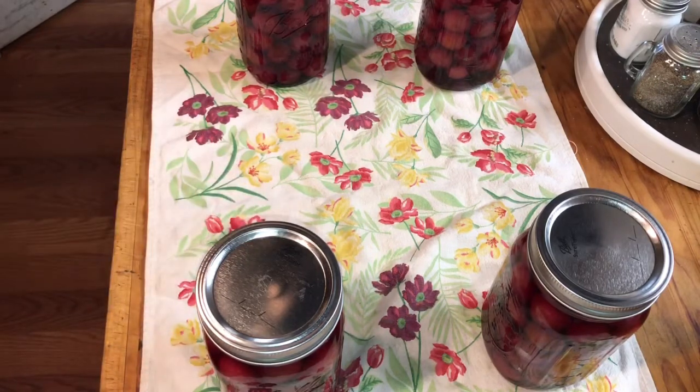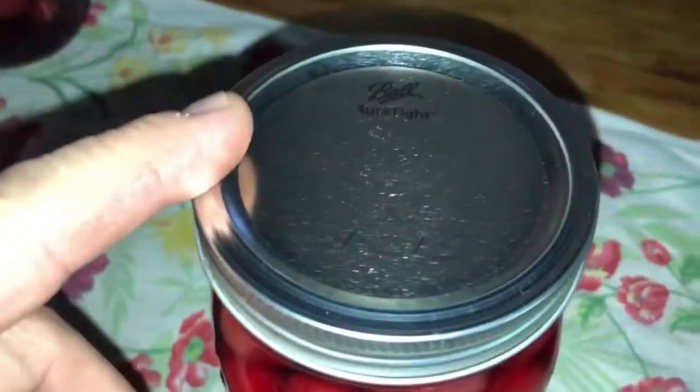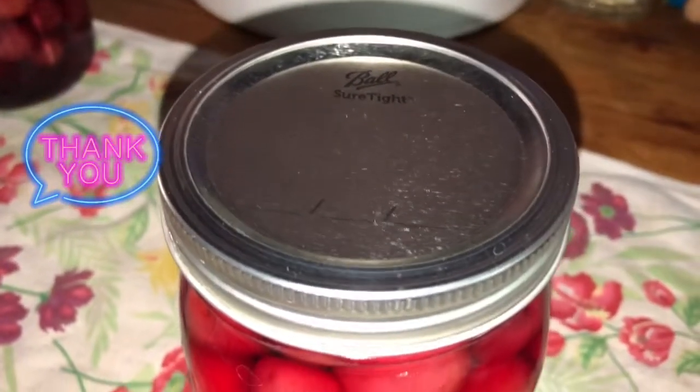They'll pop down. If they don't pop down, it doesn't mean that the food isn't good — it just means that you should eat it within a day or two. The tops have seated; you can see they're sealed. The only thing left to do is date them and add them into the rotation.